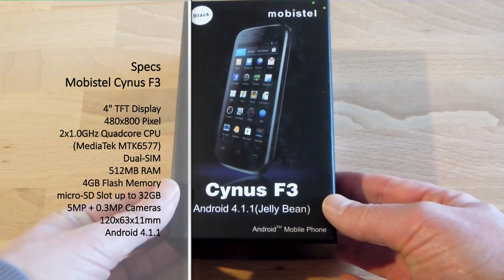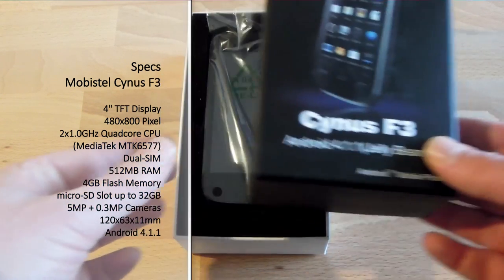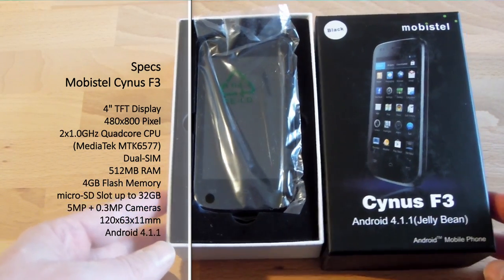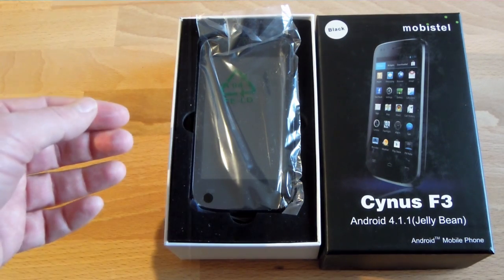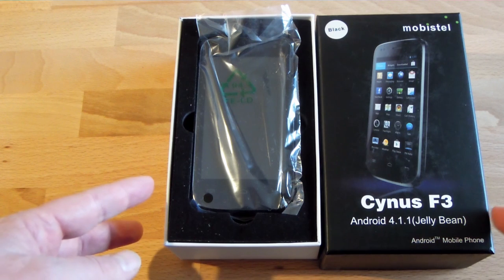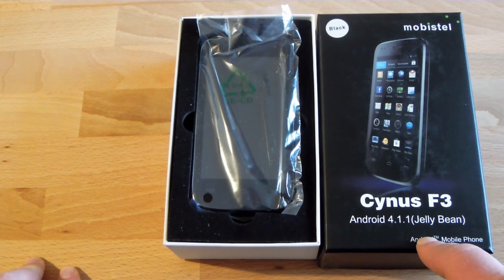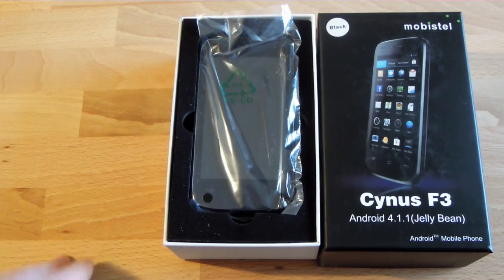Featuring the same specs, the main difference besides the size is a different camera — it only has a 5-megapixel camera — a little bit smaller battery, which makes sense with a smaller display. One nice addition is that out of the box it already has Android 4.1.1. As you can see quite prominently on the box, they are actually selling that as the biggest feature of the phone. This is interesting — even 'Android' is much smaller printed on here.